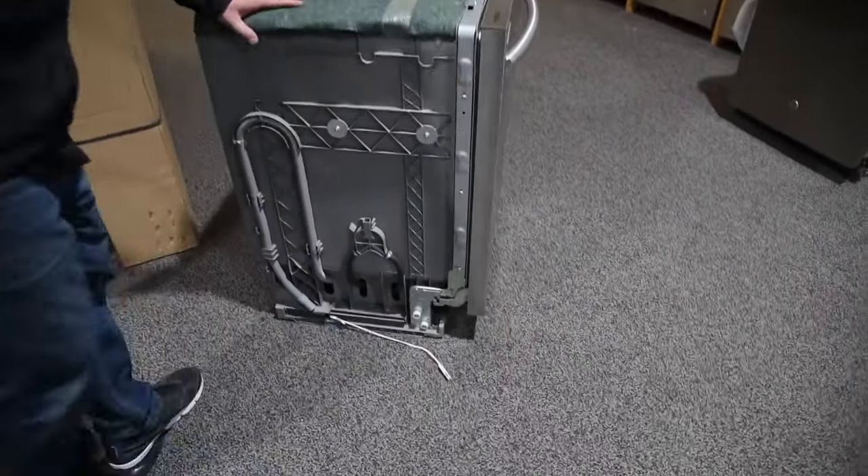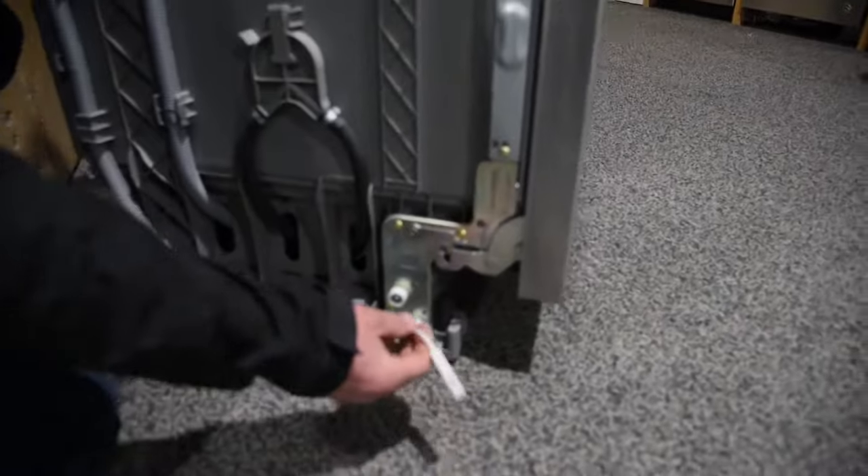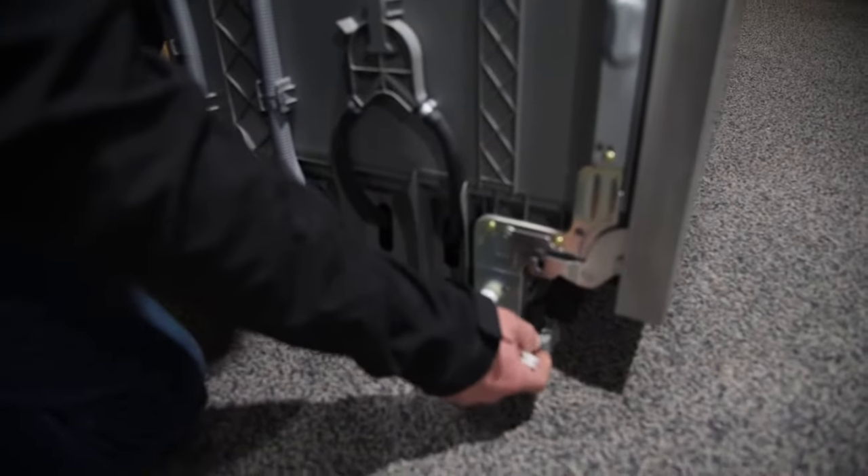On the side here, you basically have a pulley system with a spring and just a nylon rope, and this is the majority of your dishwashers.